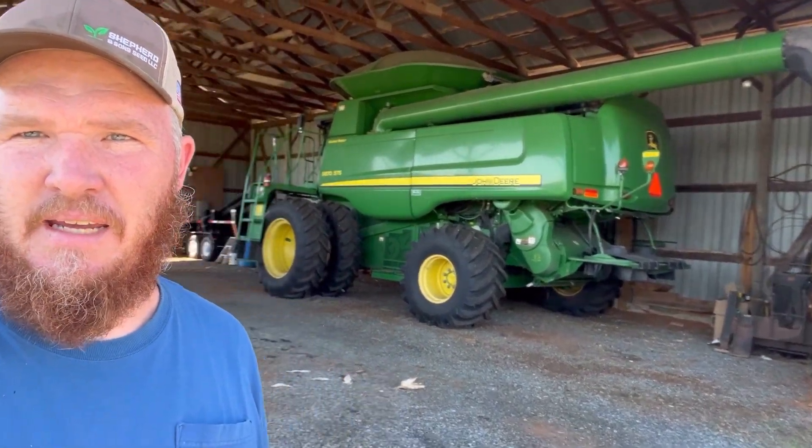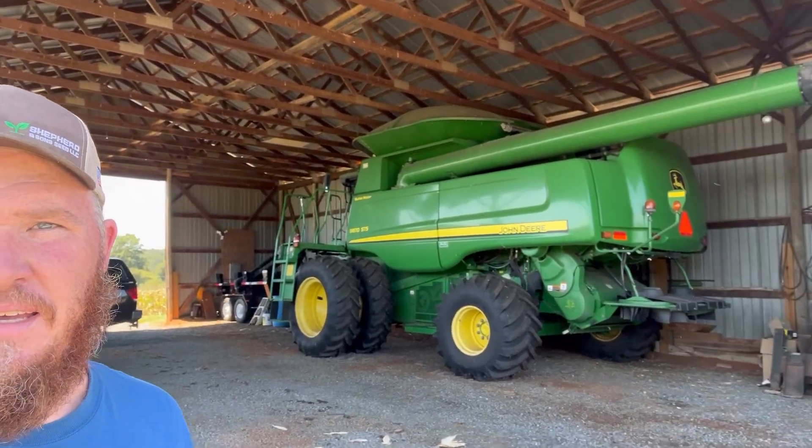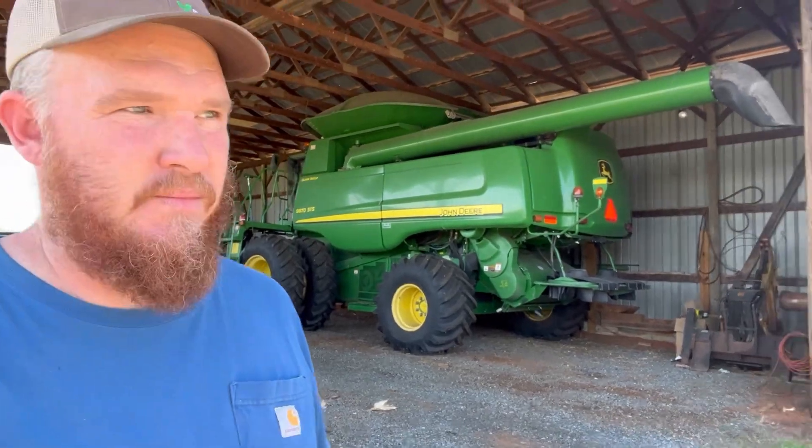Well, there it is — 9870. Getting ready to sit in here today, getting ready to get it out. Hook her up, get some of this corn cut down here. Corn all around here.